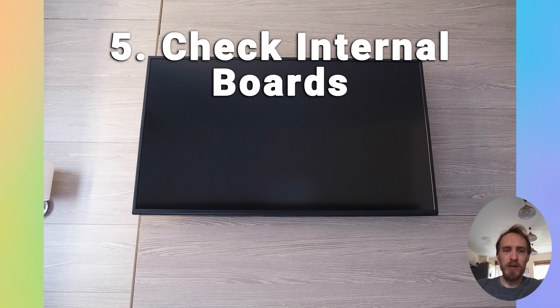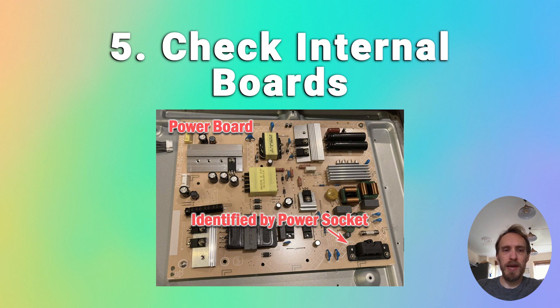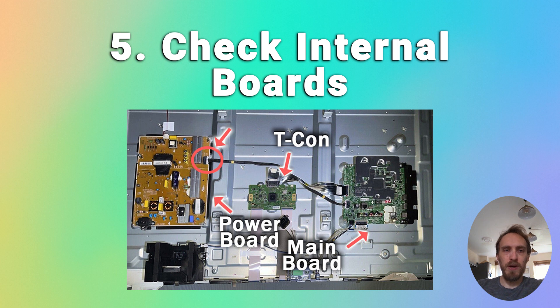If you've got no change, you need to try and localize the problem to one of the internal boards. Start with the power board by disconnecting the cable linking the main board to the power board. Unplug your TV, wait half an hour for all the power to drain out, unplug this cable, plug your TV back in and try it again. If your TV now works fine, then the issue must be with the main board or with the T-Con — and it's almost certainly the main board.